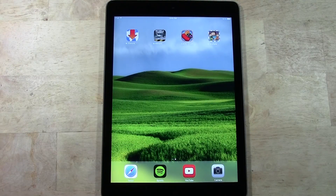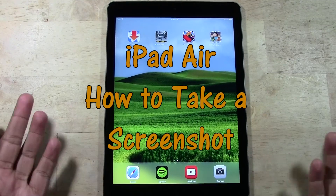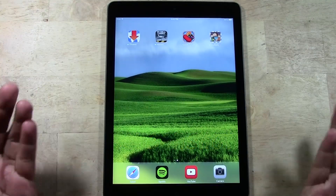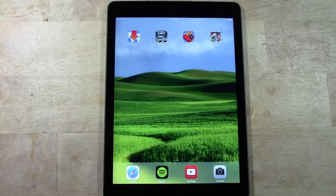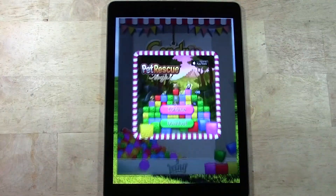Welcome from H2 Tech Video. Today I'm going to show you how to take a screenshot on the new iPad Air. The process hasn't changed from previous iPads, but if this might be your first iPad, you may want to know how to take a picture of your screen.